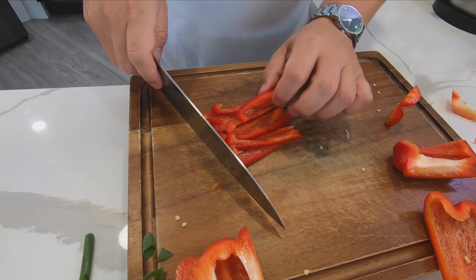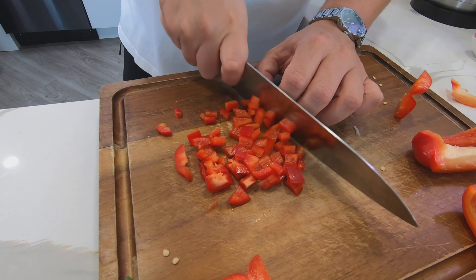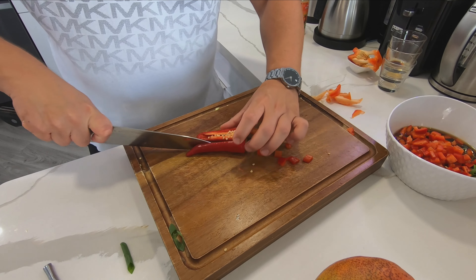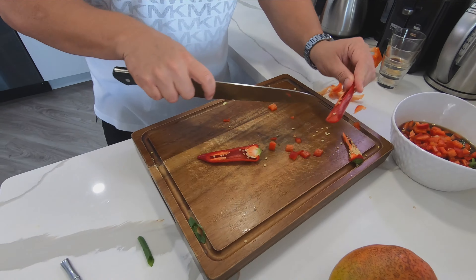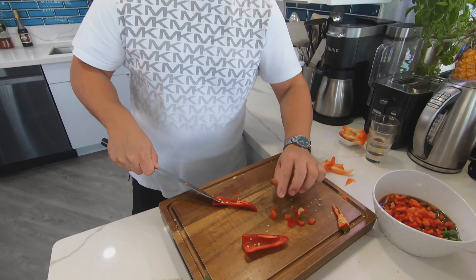Hi guys, welcome to Val's Kitchen Eats. Today I'm very excited to make this delicious recipe with you guys. It's going to be shrimp two ways — an hors d'oeuvre with a delicious mango chili salsa. These are the ingredients that you will need for this recipe. Okay, let's begin.